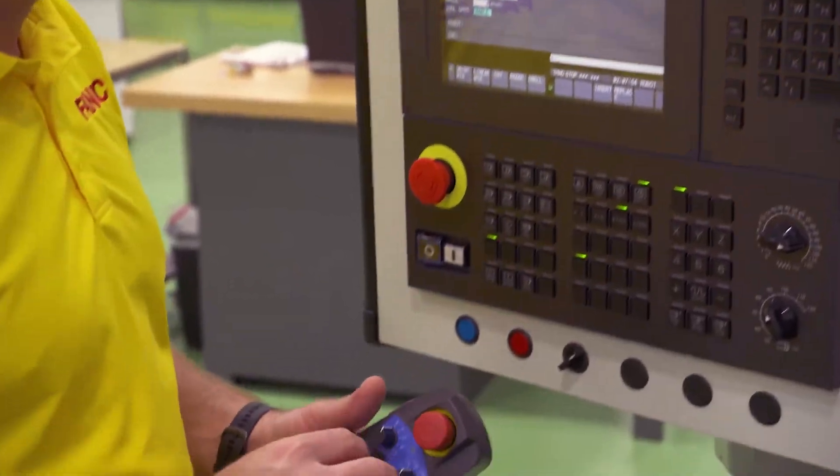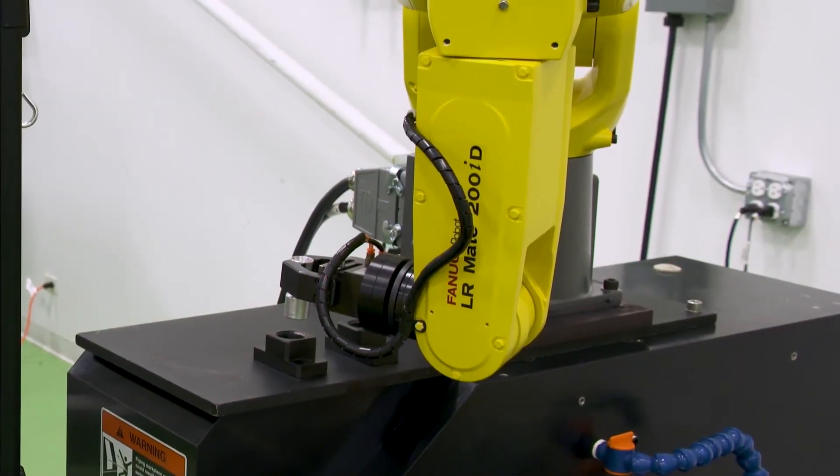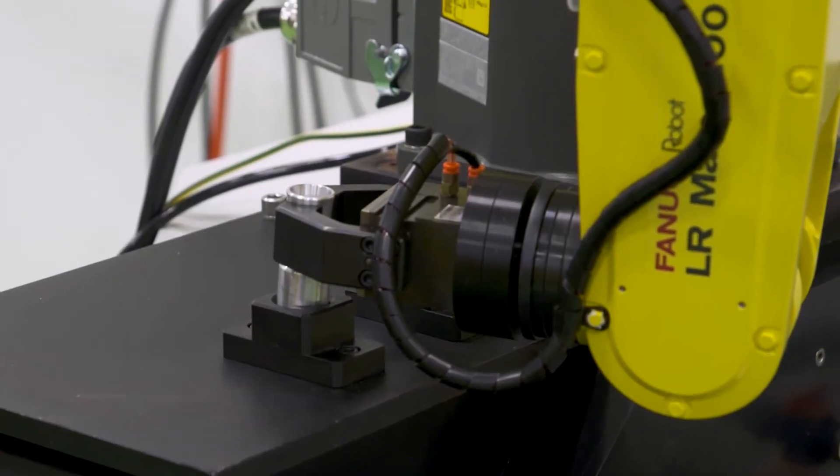FANUC's QSSR not only makes connecting a FANUC robot through a high-speed ethernet cable to a machine tool easy, but also simplifies the setup, programming, and operation.